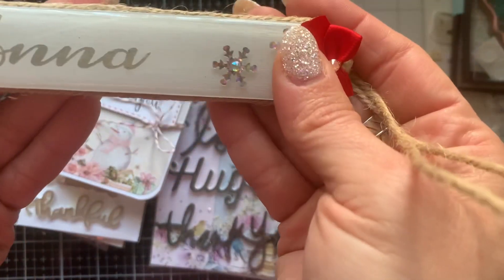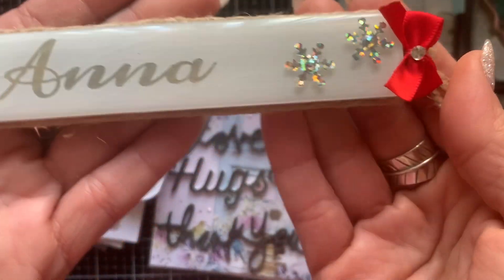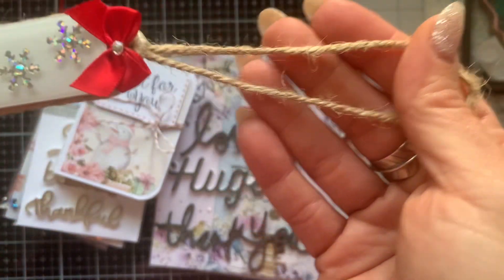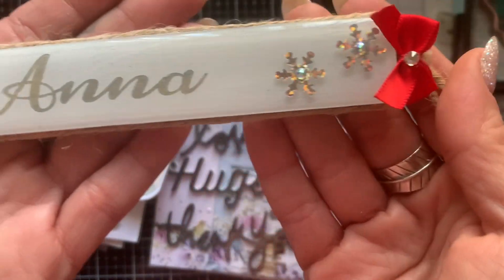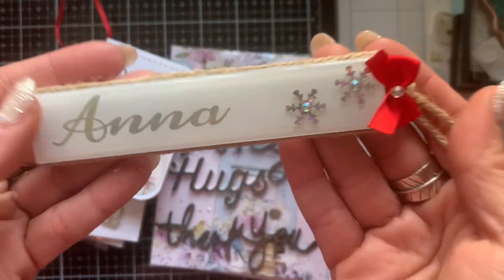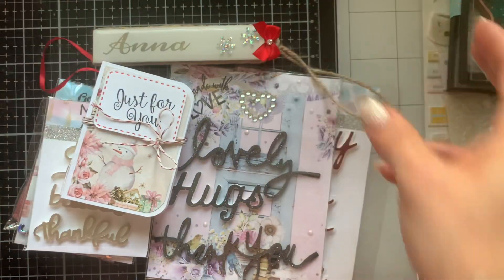It has my name on it! Oh my gosh, Sabrina — stop it. I'm putting it on my tree ASAP. Thank you so much — you personalized an ornament for me. Thank you, thank you! Oh, that is so stinking cute, I can't.